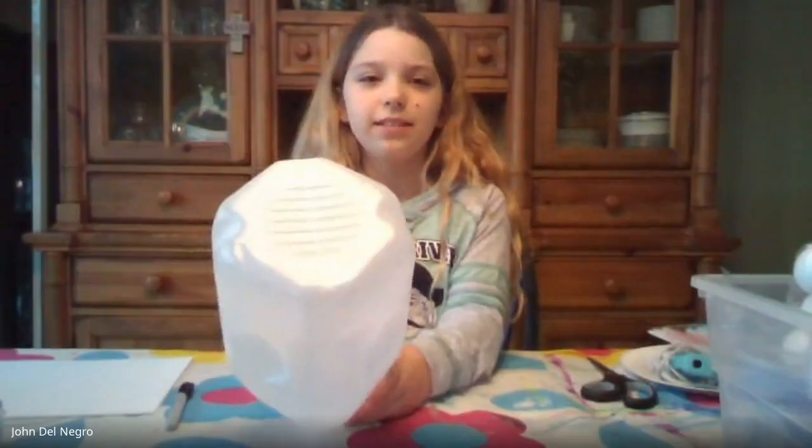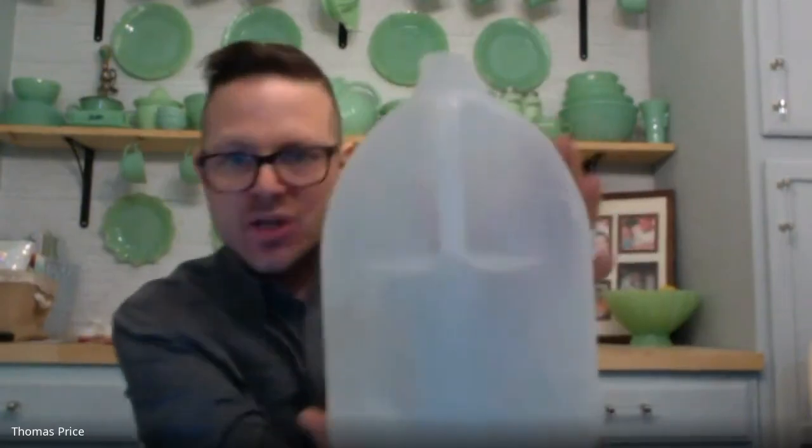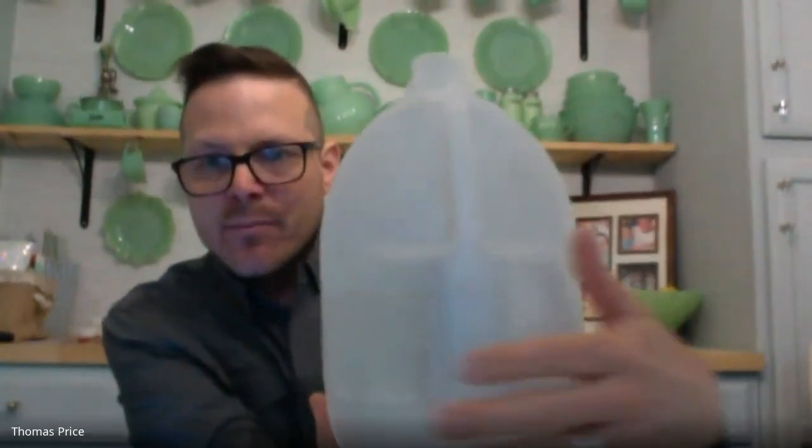The mouth can kind of be where the opening is at the top. There are different ways to construct the mask. If I look at my container and draw a line down the center, I can cut it in half and make a mask that goes over my whole face. If I turn my mask upside down, I see a brow line right here — the eyes would go here, the bottle handle would be the bridge of the nose going down to the mouth. You can also make the mask where the top of the bottle sits on your head, almost like a full covered mask.